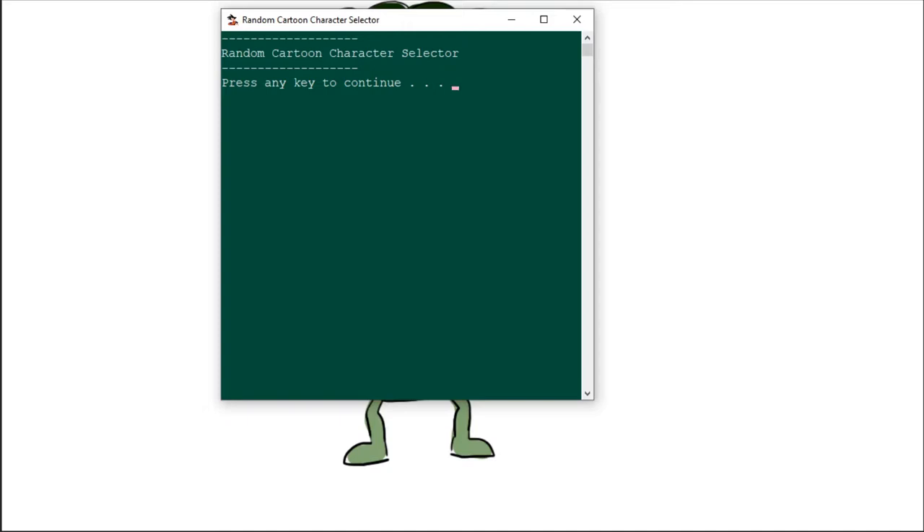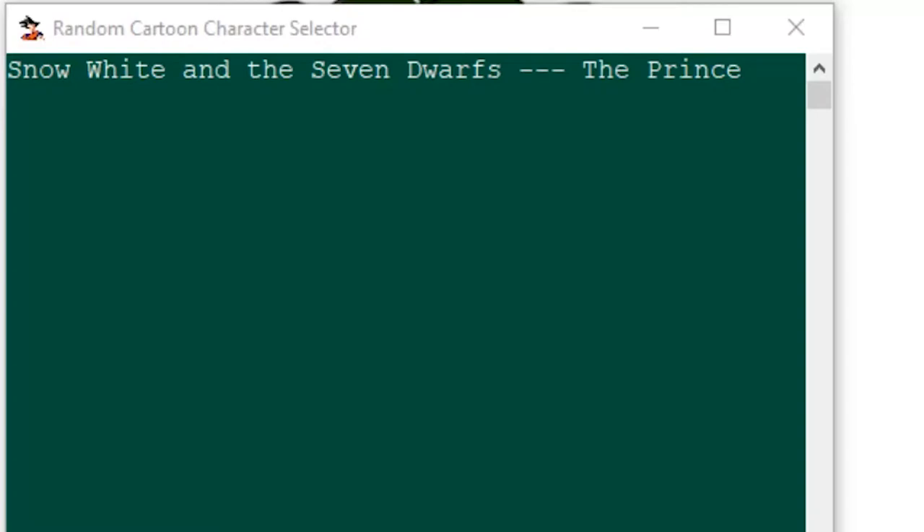Okay, so it says Snow White and the Seven Dwarfs — it's the Prince. His name is Prince Florian, right? But they didn't actually say his name in the show. Let's see if I remember how he looks — his face shape, what color his clothes are. I actually don't really remember his face shape; I think he had more of a rounder face.